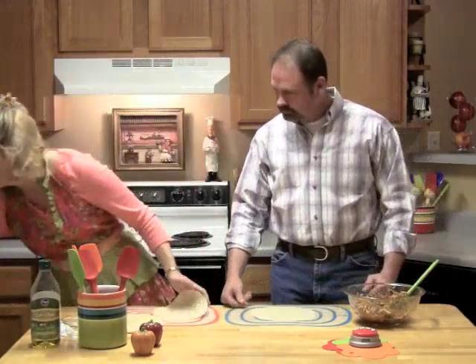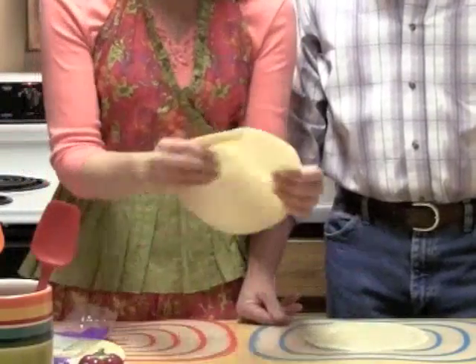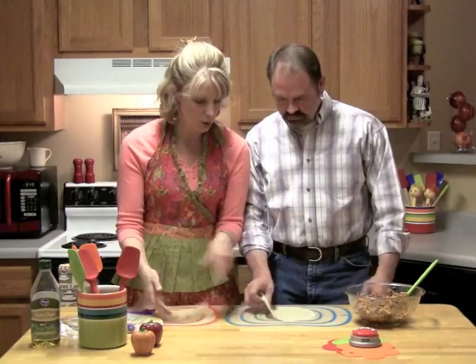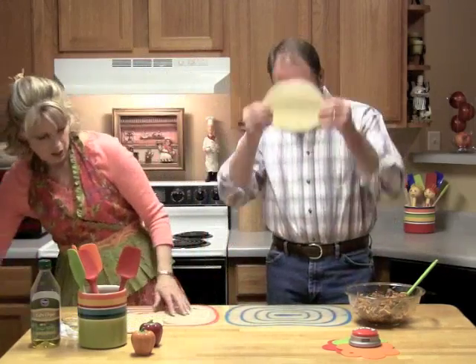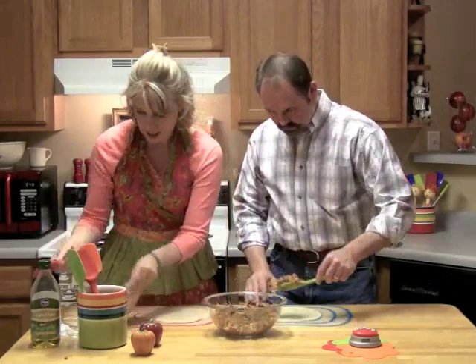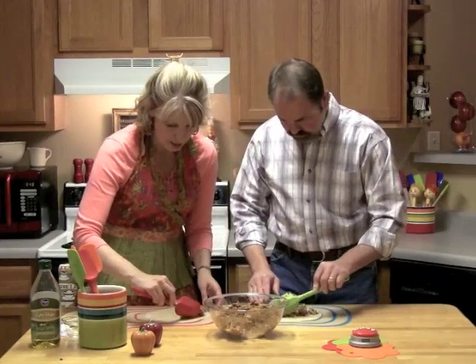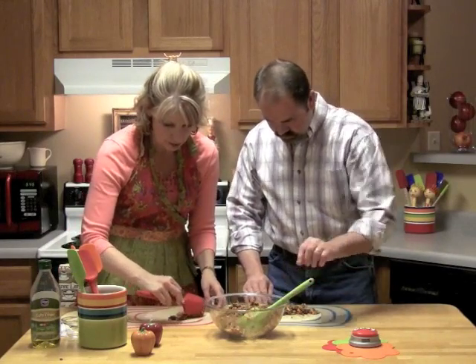These are the tortillas Guerrero. I don't know what they do differently, but they're very, very thin, so they're much, much better. Go ahead and put some in. Can we see through them? Almost. We're going to add about a fourth of a cup of this mixture inside one of the tortillas, and I always try and put it on the end and then roll it up as we go.